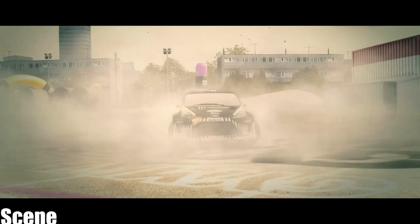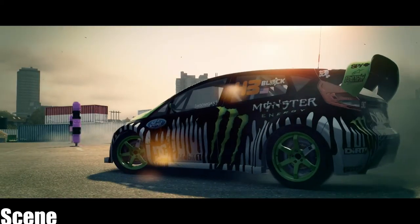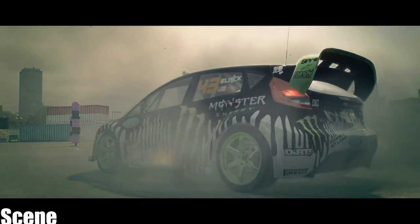The longer the spin, the higher you score. If you max it out or start getting dizzy, just straighten up and drive off. The crowds love this stuff.